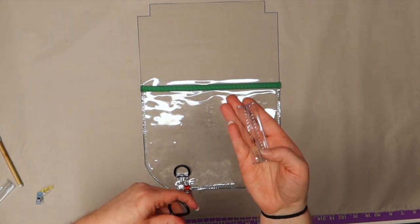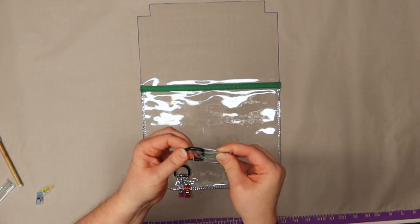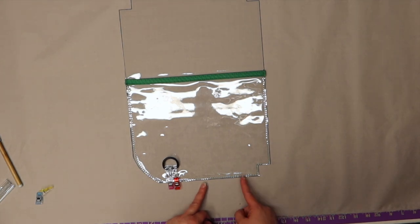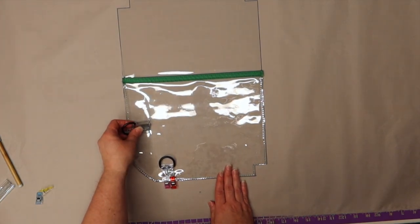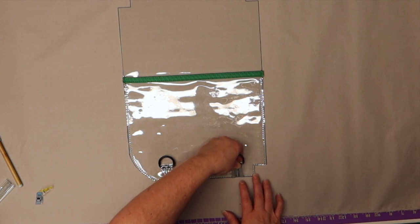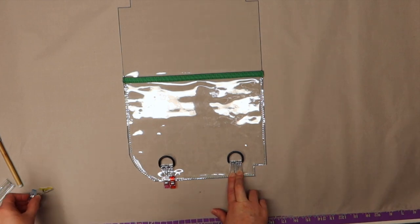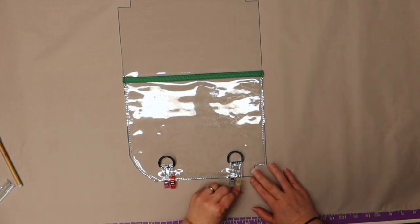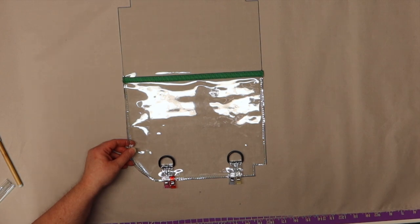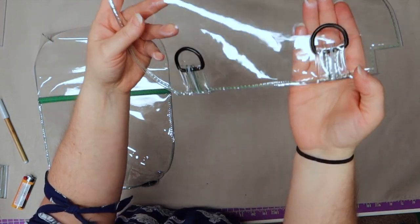Grab the other one with the cut lines facing you and put your D-ring on. This one we're going to measure about an inch away from our edge cut line to where we're going to put our D-ring. Take these to the sewing machine and just baste stitch these in place. I just used a four stitch length and baste stitched my D-rings on.